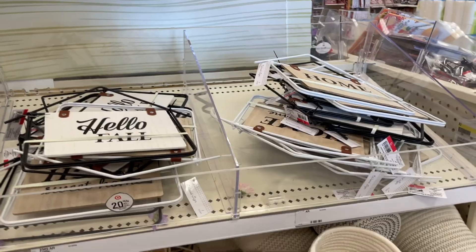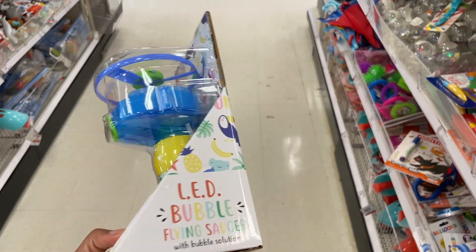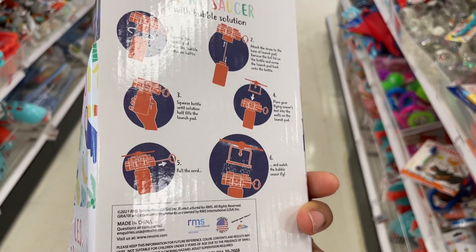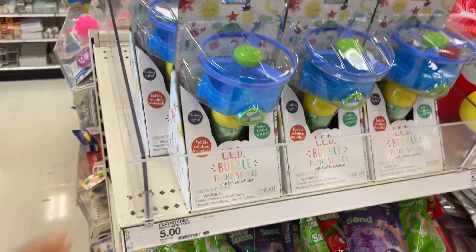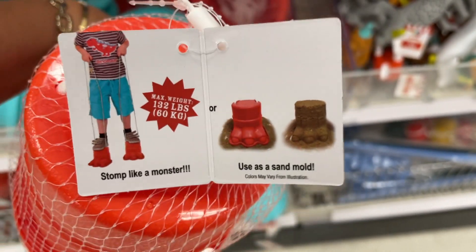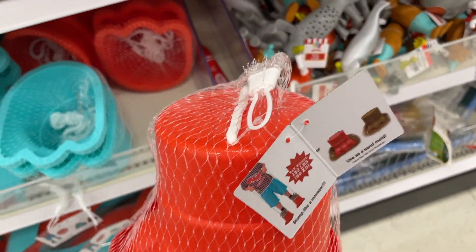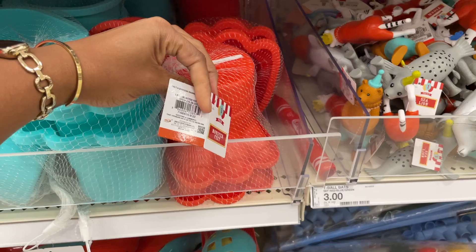There's an LED bubble flying saucer - you fill it up with bubbles, pull the little string, and the saucer goes up in the air and blows bubbles at the same time. I'm guessing they're five dollars. These are also cool - you can make a sandcastle or sand foot shape, stand on top and tie the strings so the kids can walk with them on their feet. I used to have some of those as a little kid. They are three dollars.